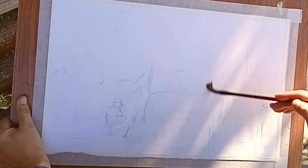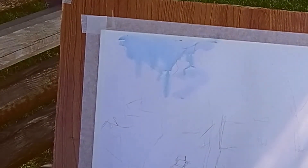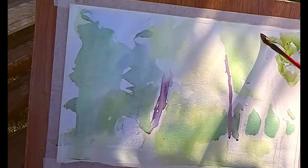На нашем листе уже намечены контуры рисунка. Промачиваем лист и начинаем писать. Обычно я начинаю писать со светлых мест — небо, освещённые солнцем места. Потом начинаю прописку теневых мест. Пишем наш парк, поэтому начинаем намечать, где нам нужны стволы деревьев.